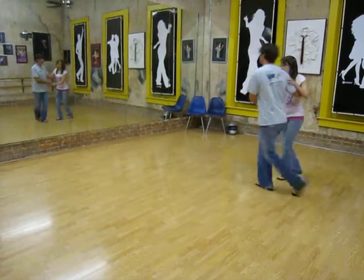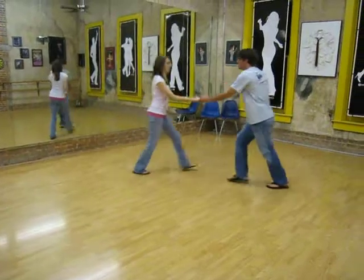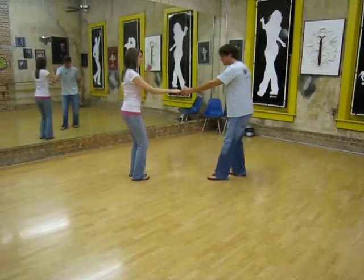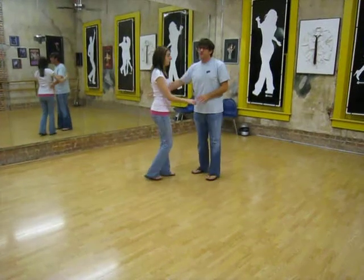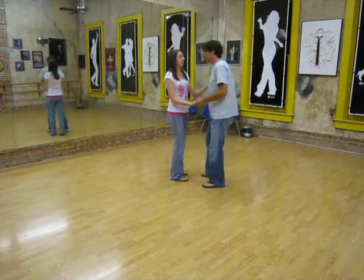And then we swung out: 3, 5, 6, 7 and 8. 1, 2, 3 and 4, 5, 6, 7 and 8. And then the second part of the group worked on a side pass from open.